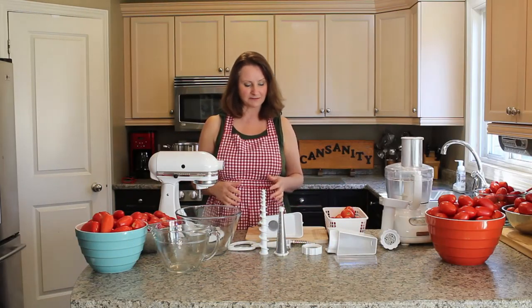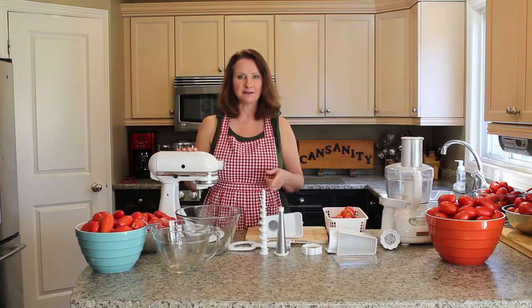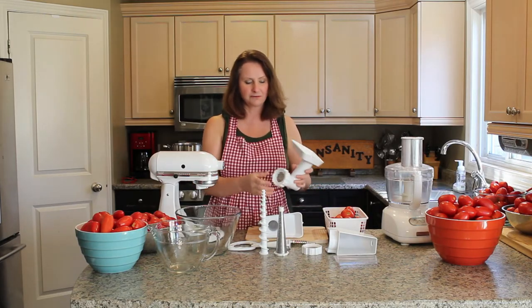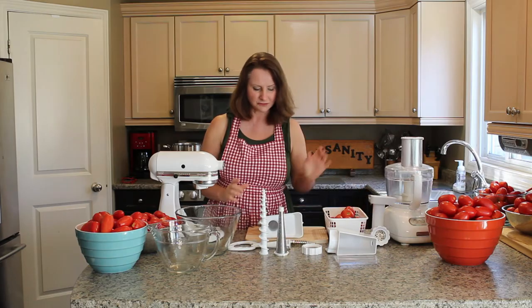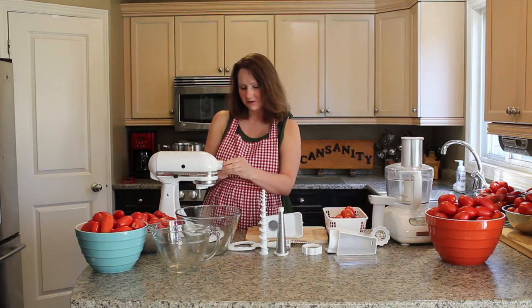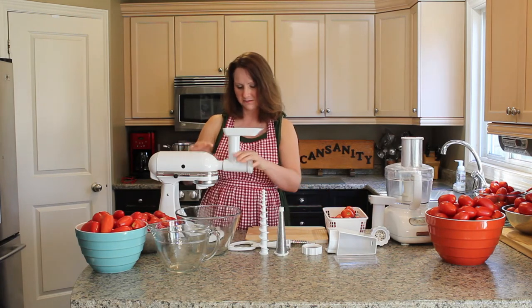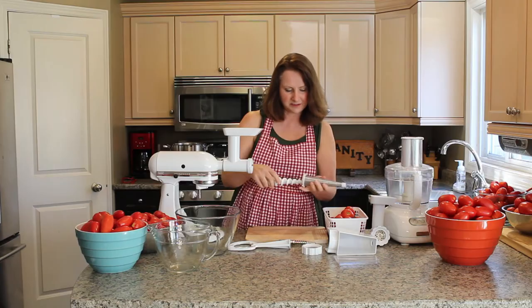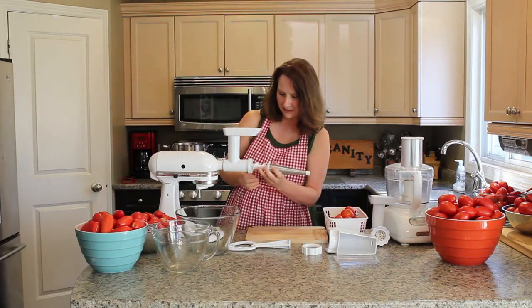I'm going to put together the vegetable strainer attachment and attach it to the KitchenAid mixer. If you happen to have the meat grinder attachment for the KitchenAid mixer, all you need to do is order the additional parts to convert that into the vegetable strainer attachment. To assemble: unscrew the bolt, take the cap off, attach the first part and screw it down, then put in the spring and slide that in.